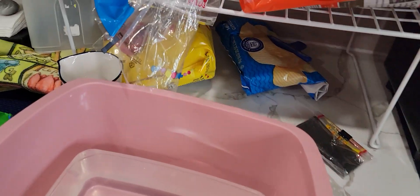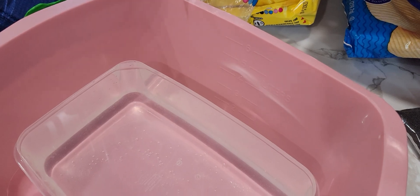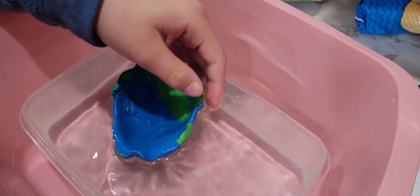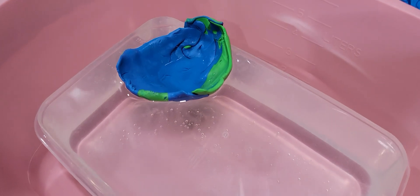All right, let's transfer it over here. Now, when you put this in, try not to splash it, okay? Just gently place it. And then when we take it out, it will displace some water. It didn't really displace any water. Huh.